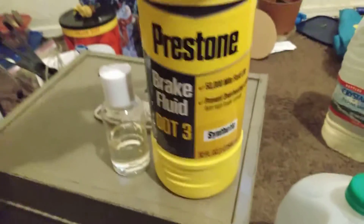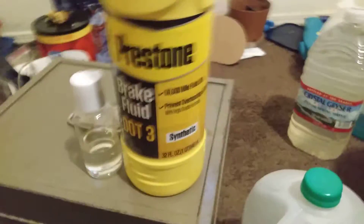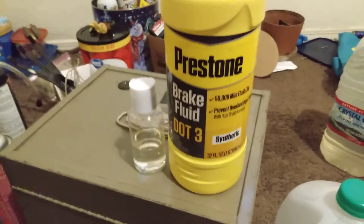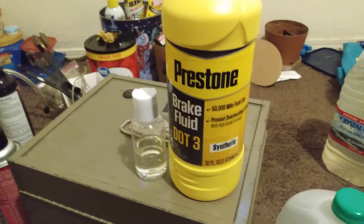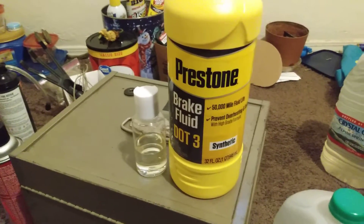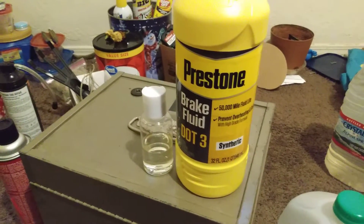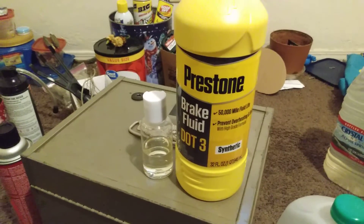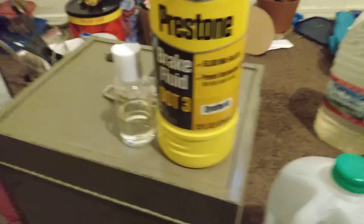Maybe I'll make a flush video later. It's better with two people — one pressing the brake pedal about three times and holding the pedal, the other opening the bleeder screw with a tube on it, draining the fluid into a container. About every once or twice, top the fluid reservoir back off.